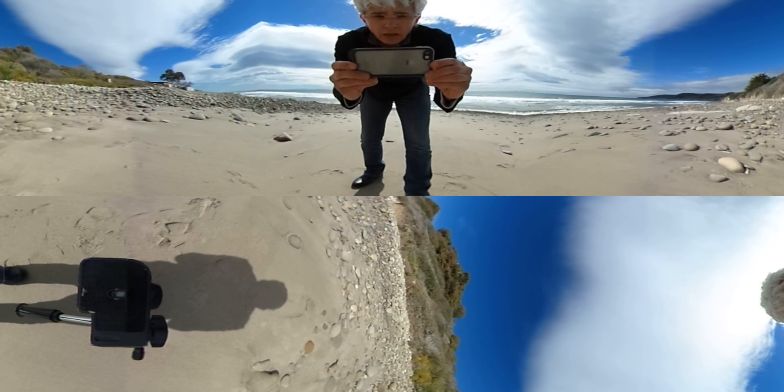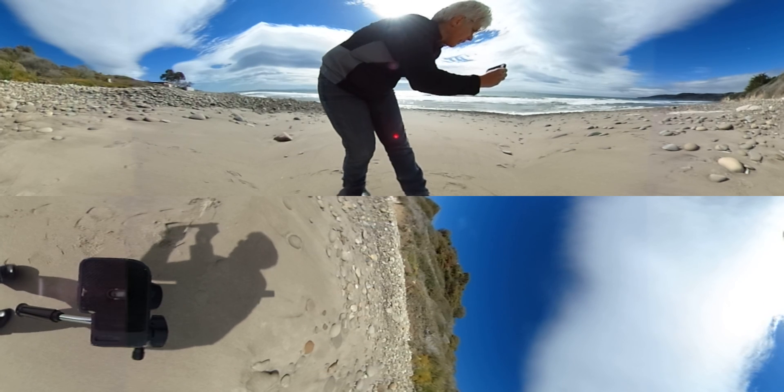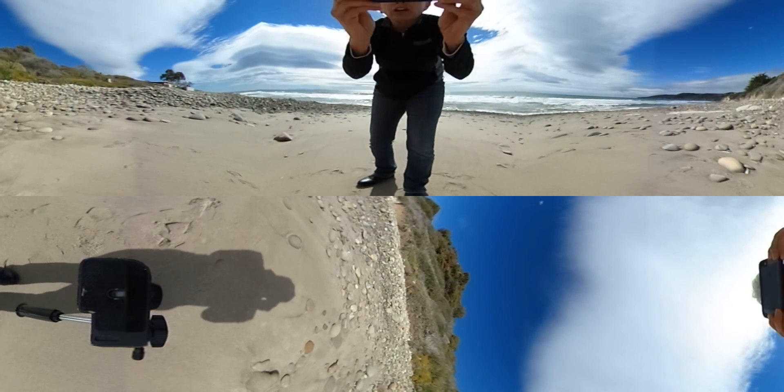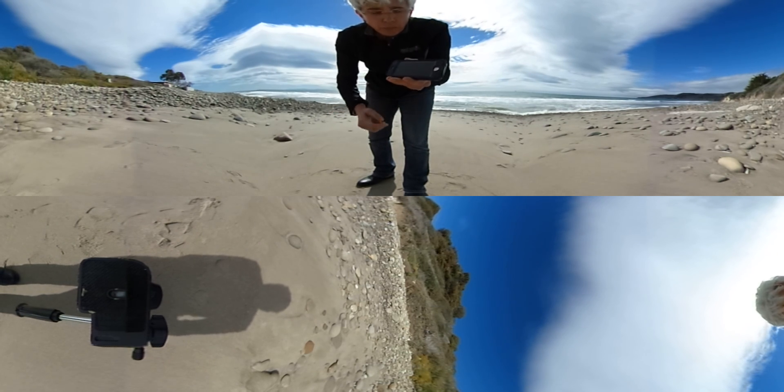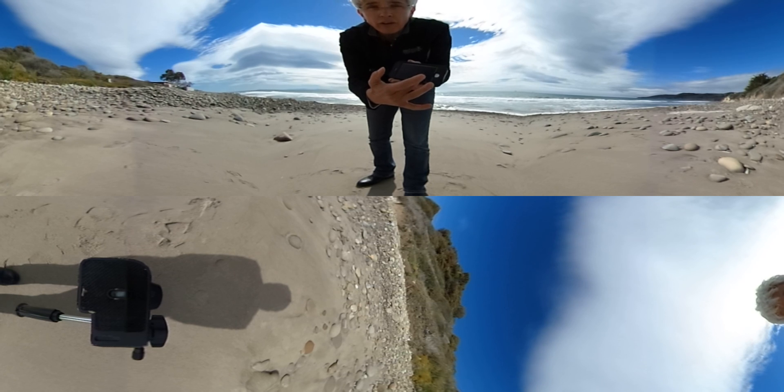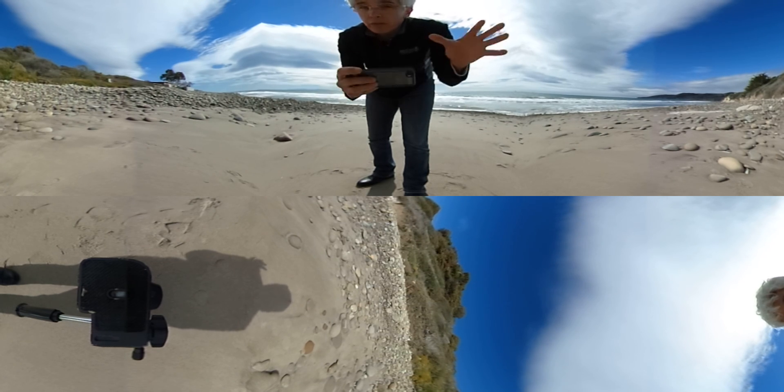Take your phone like this and move around, stand in a circle, move around, look up, look down. That's the only way you're going to be able to view everything around it. On a computer, you're going to swipe back and forth, up and down. That's how you're going to be able to view it.